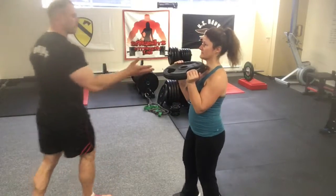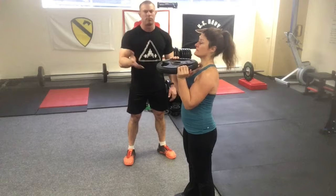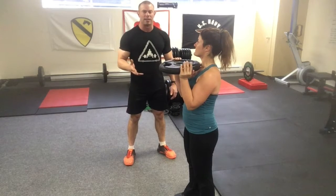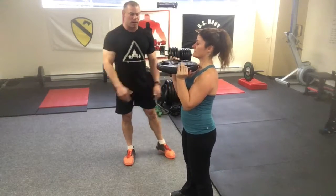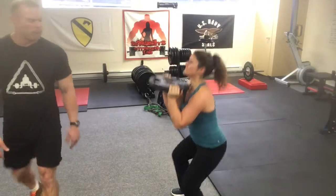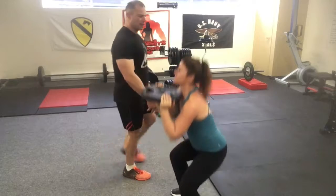Now take a deep breath in through your chest, Jo, and then brace up your core. Jo's pretty strong at these so she's not going to be in any danger, but breathe in through the chest, tighten up your core, and drop down. Do a couple reps and see how it feels.